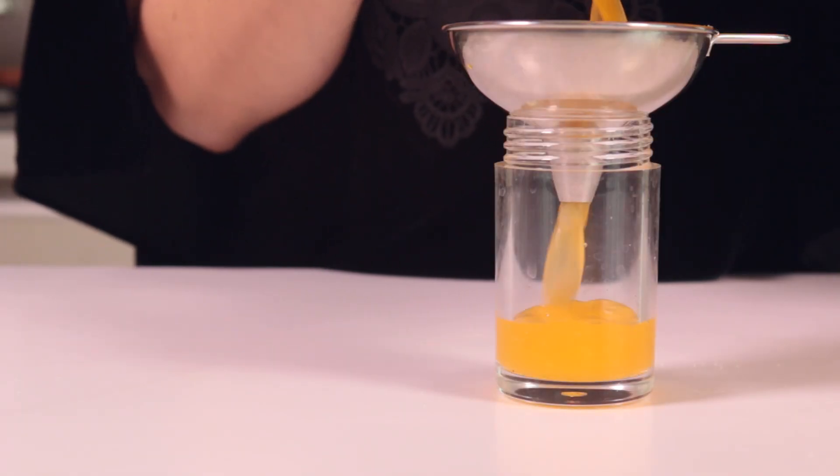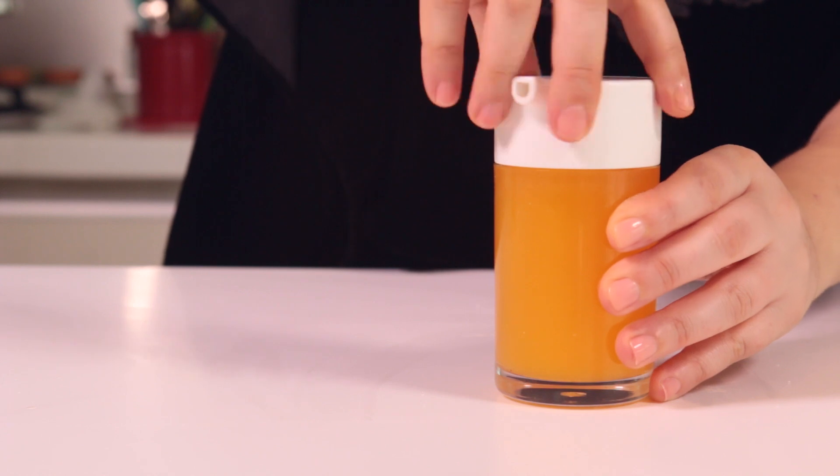Pour the dressing in a bottle and keep it in the fridge until you are ready to serve the salad.